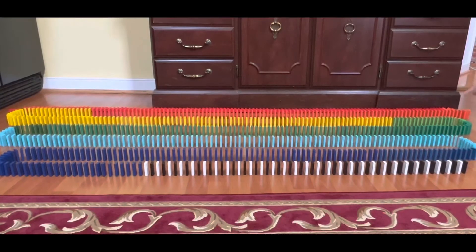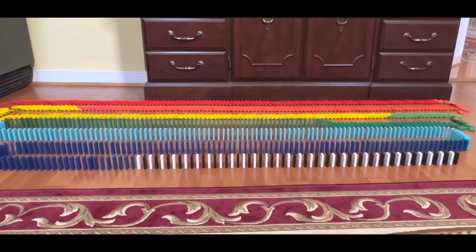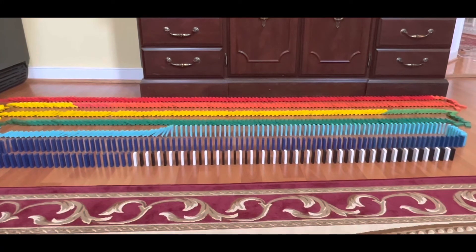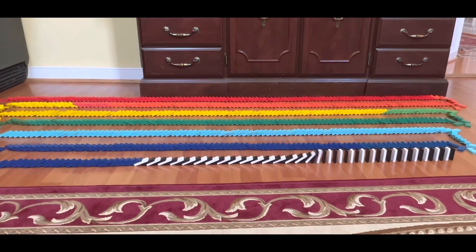Even though all of the dominoes successfully toppled, this can't count as the final because it did fail in the beginning. It wasn't a complete course, and so this can't count.